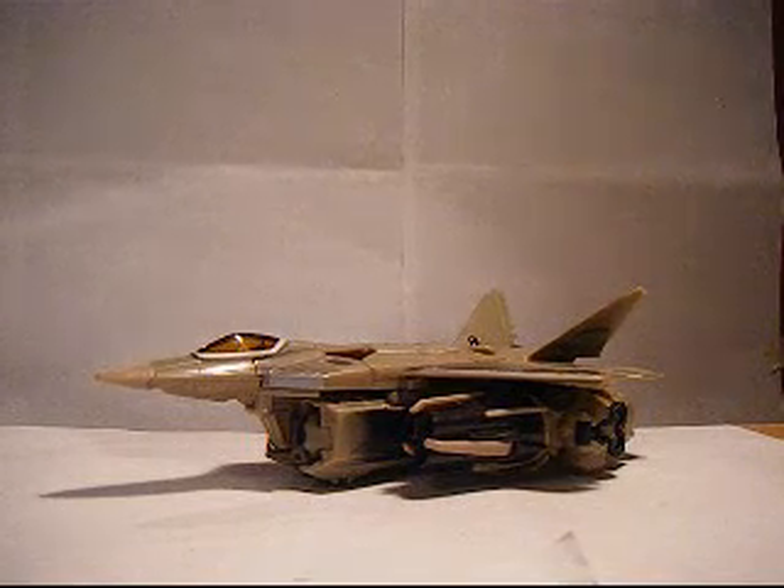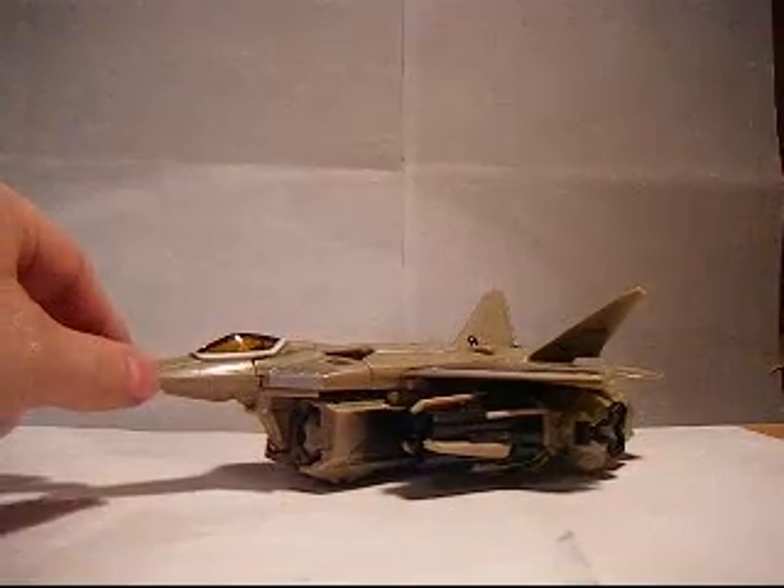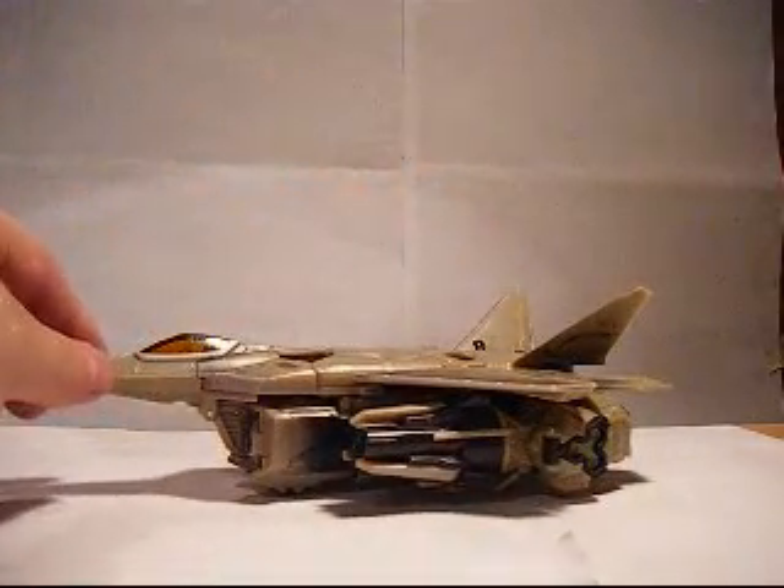Hey everyone, bringing you another video review. This time, Transformers the Movie 2007 Voyager Class Starscream. As you can see, he's an F-22 Raptor Jet.